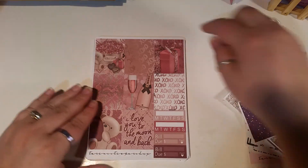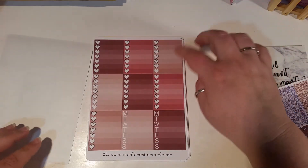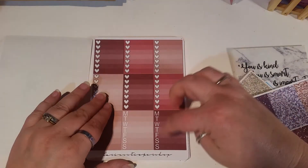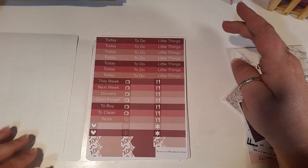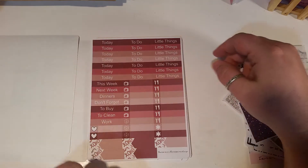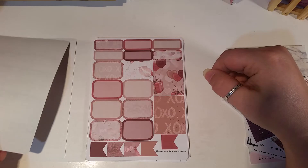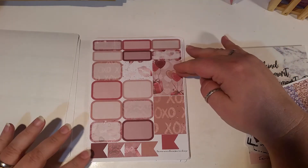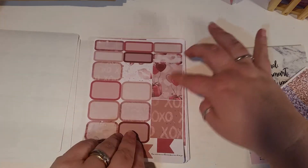This kit is called Moon and Back and this is her Valentine's Day kit. So here we have our full boxes, habit trackers, and builders. Our full check flags and two full box weekly trackers. Headers and our sidebar headers. Then we've got some functional icon size headers and some banners.